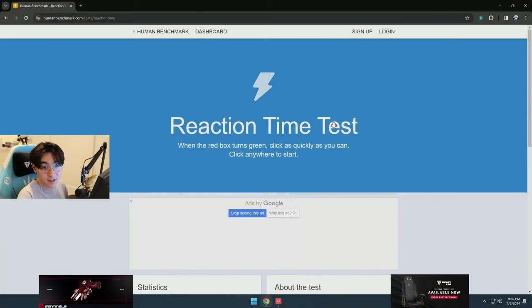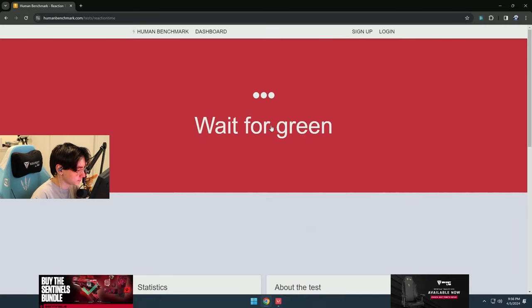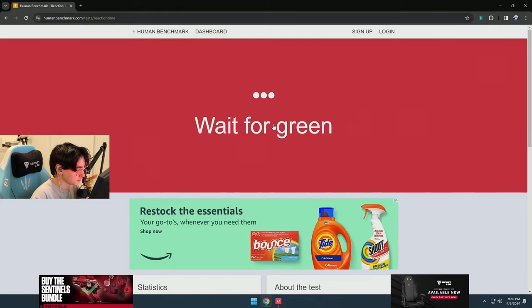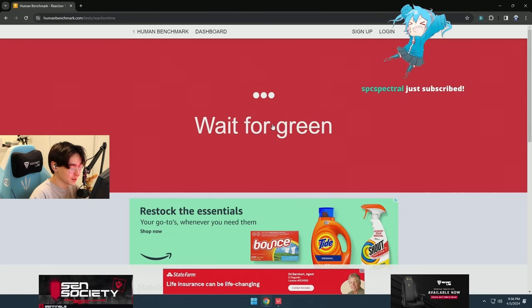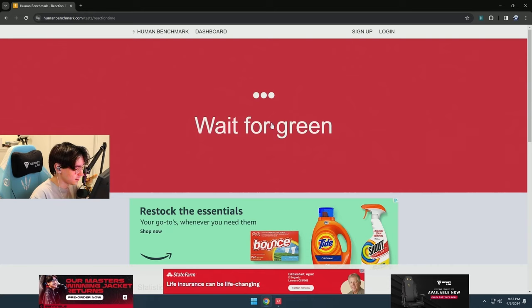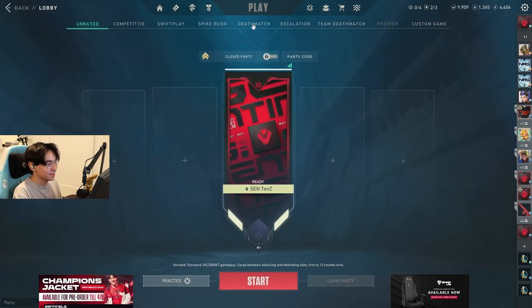Should we do a Human Benchmark and see what I can get, out of curiosity? Of course I have to see, right. Out of curiosity I have to see what I get. Oops, I was not ready. Oh, I fucking clicked at the sub noise. Damn, that shit's quick. That shit's hella quick. I mean, that's basically it.